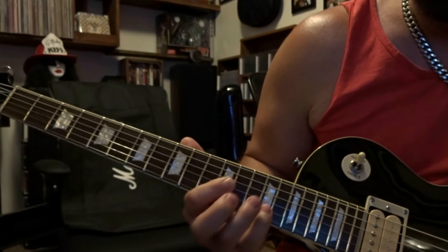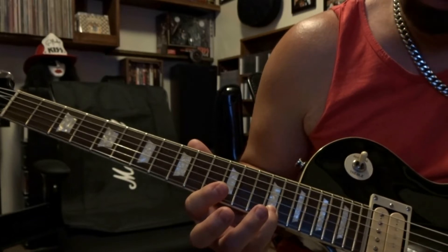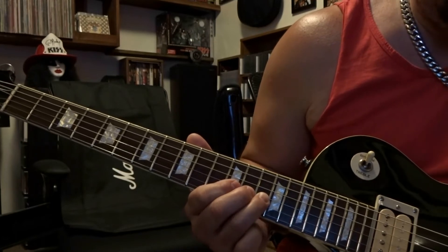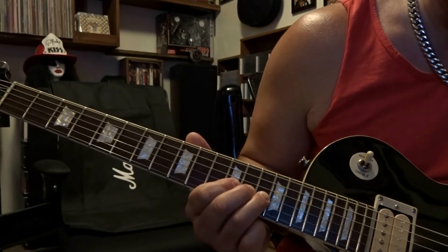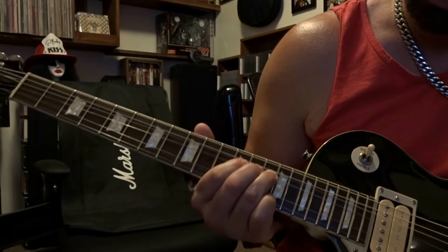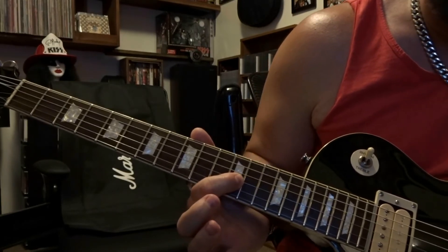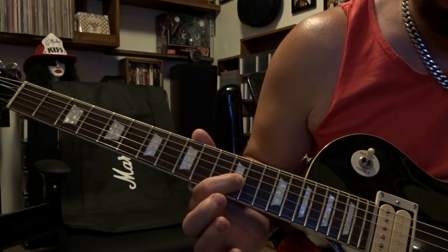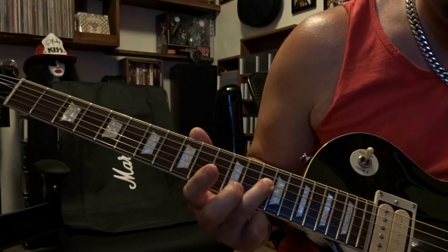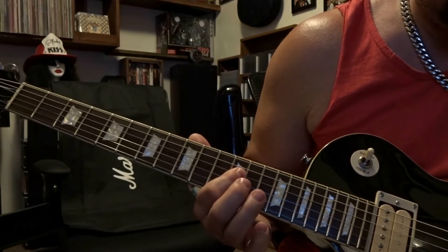Right after that, fret the second string fifteenth fret and pick that once. Then fret the third string fourteenth fret, pick that once, do a whole-step bend up and release. Repeat that. Release your ring finger, fret the third string twelfth fret and pick that once. Then fret the fourth string fourteenth fret and pick that once.